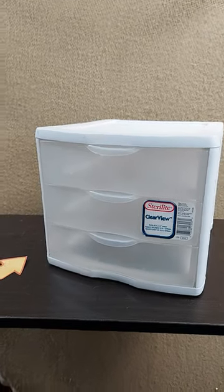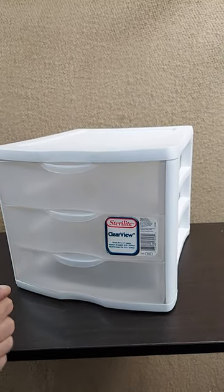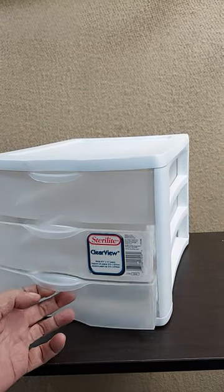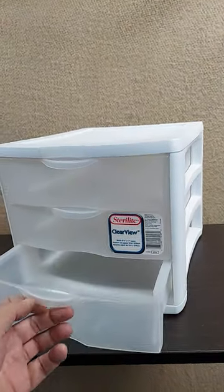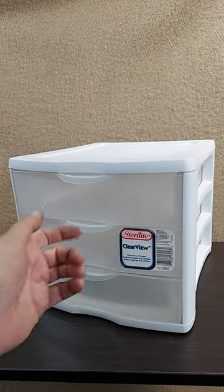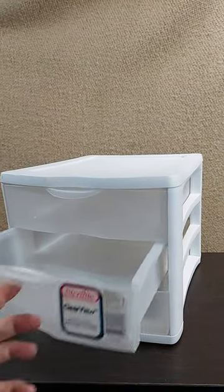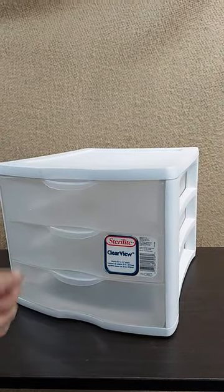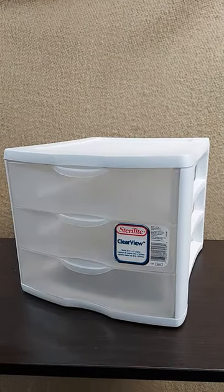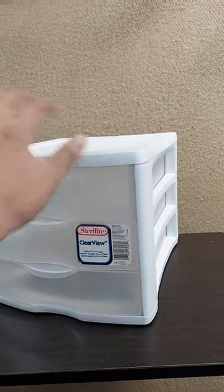These Sterilite 3 drawer storage containers are my favorites. They stack. They have no bindings so you can put weight in them and they still won't bind the drawers. The one piece drawer without any moving parts is really easy to clean and you can see right through it even from the sides.